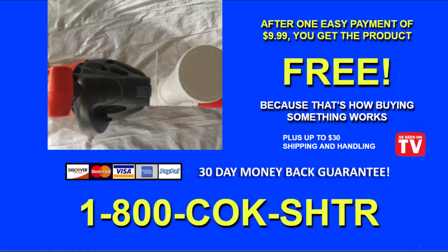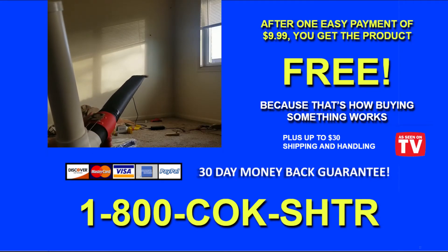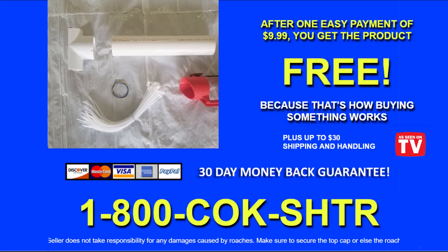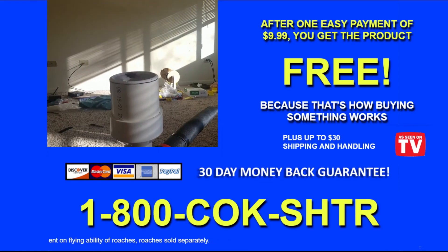For just one easy payment of $9.99, including shipping and handling, you can get your very own roach launcher for free. Seller does not take responsibility for any damage caused by roaches. Make sure to secure the top cap or else the roaches will shoot out of the top. Doing this probably voids any warranty on the leaf blower. Range dependent on flying ability of roaches. Roaches sold separately.